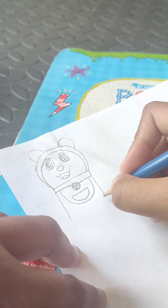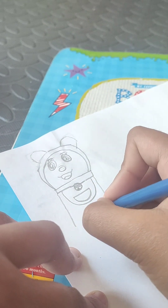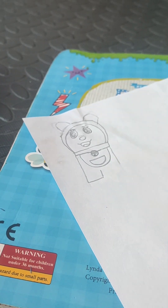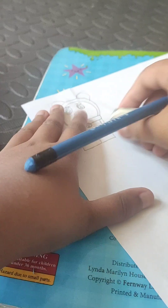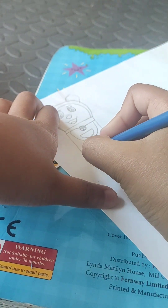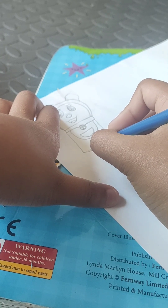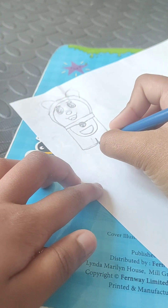Then draw a circle and draw a line in the middle, then patch this up. Try to make it in the middle or it'll look off. Try to make this curvy and not a straight line. Then go from the middle to here.